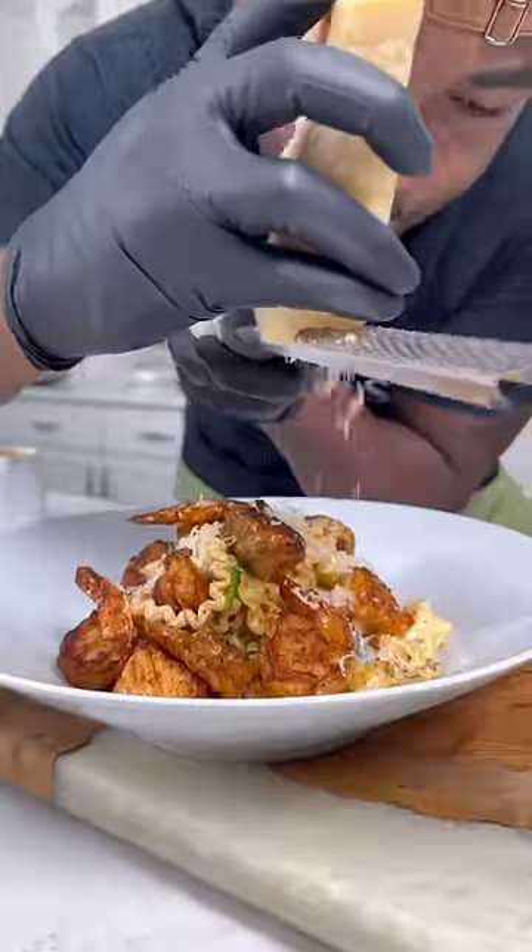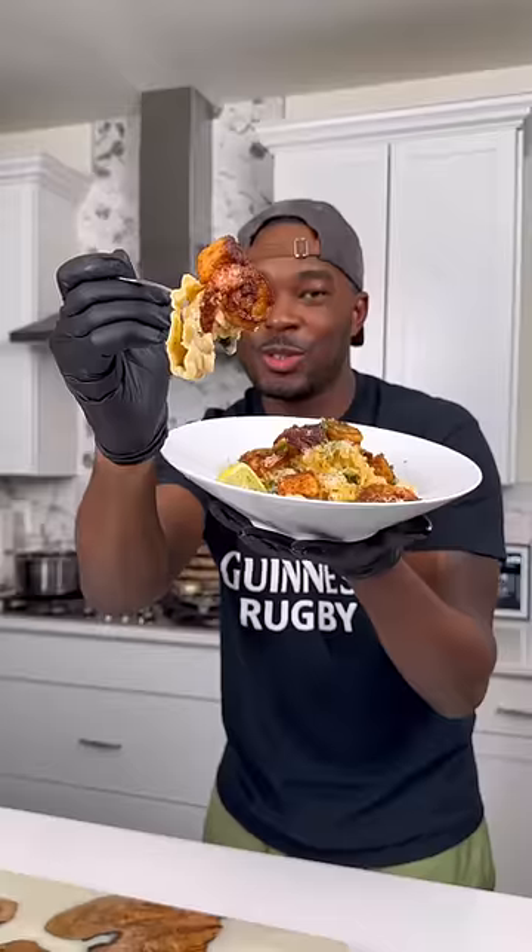Hit it with more Parmesan, plated it, topped it with that salmon and shrimp, and of course hit it with more Parmesan and fresh parsley. Man, this stuff was the truth. Creole family, holla at me — it's a wrap. Let's go.